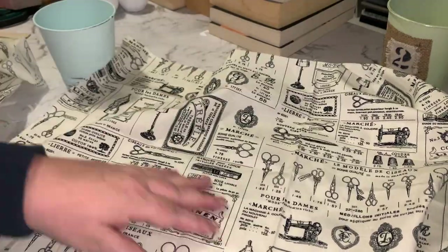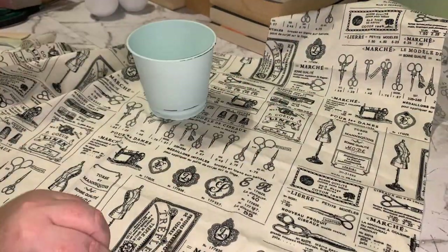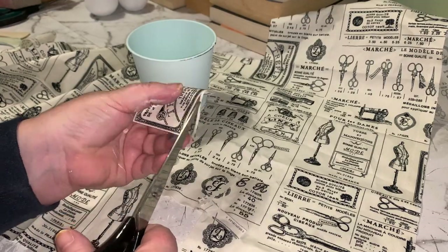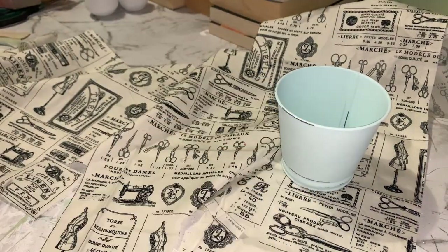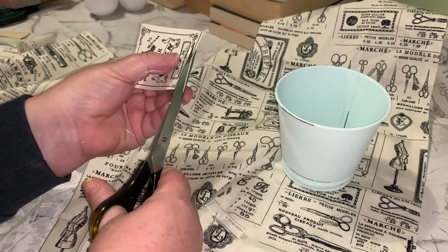To decorate the front of these two buckets I have some material left over from a furniture makeover I did a little while ago — it's got a couple of label-looking images on it. I thought I would cut a couple of these out and stick them straight onto the bucket using some PVA glue.